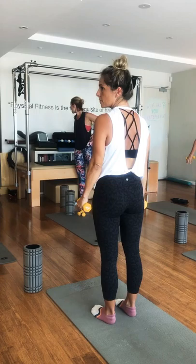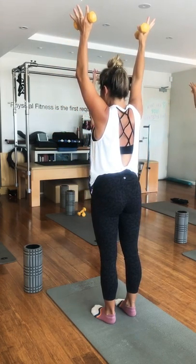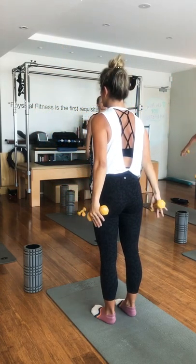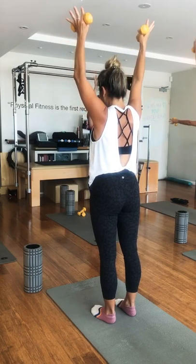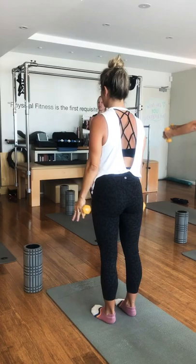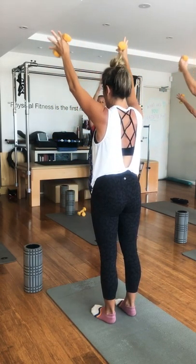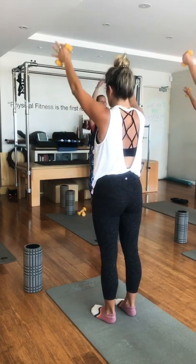Breathe into our armpits more. It doesn't matter how advanced we become — we still need to start with a little bit of grounding. Allow the day, the morning, especially if you've been busy. On the next one, we're going to inhale and take those arms up. We don't need to have weights if we don't want to.